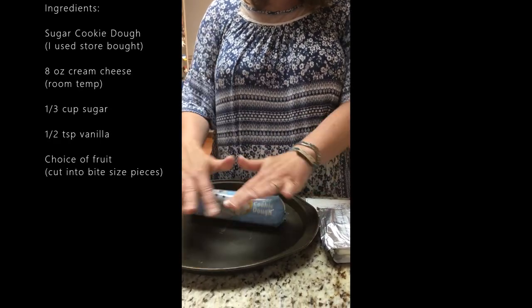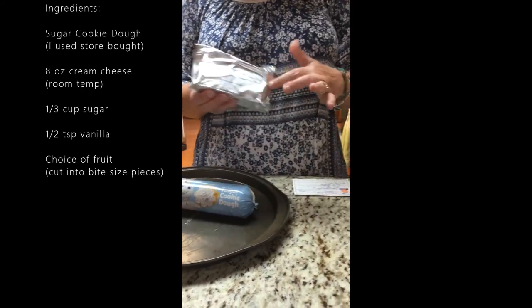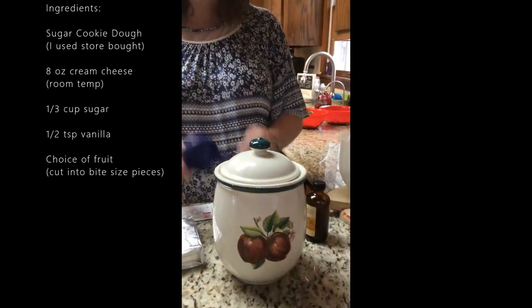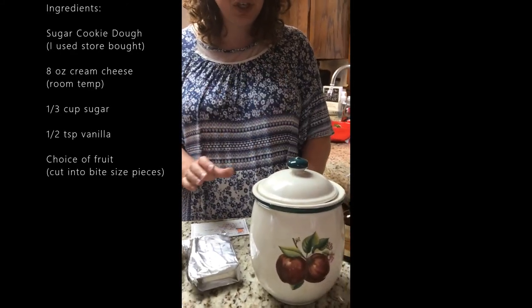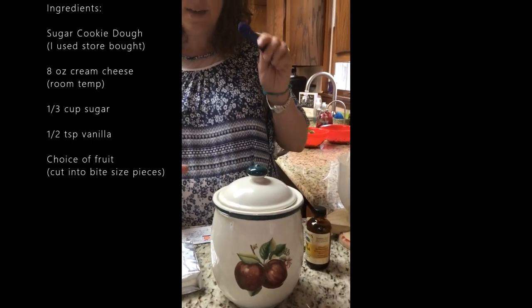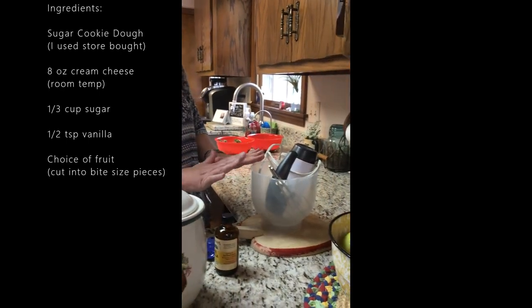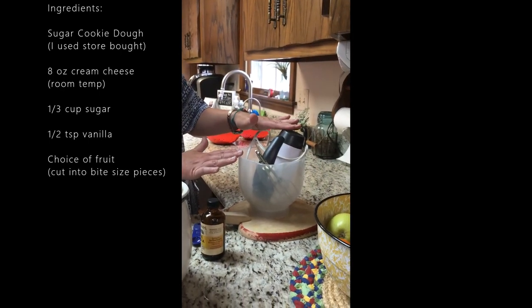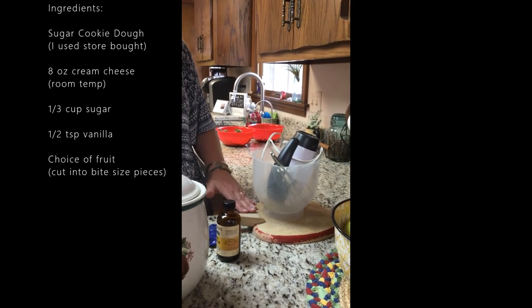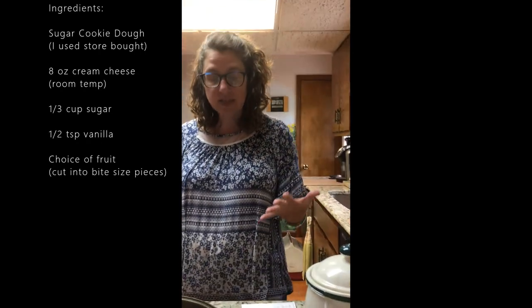We've got our pizza pan. We have a block — eight ounce cream cheese. I have my sugar jar, one third cup of sugar. I have my vanilla, one half teaspoon vanilla. And then later on we will be putting this with a mixer. And of course, a cutting board later to cut your fruit. Those are the things you need, boys and girls — but let's get started.